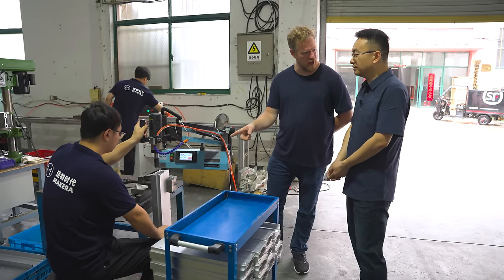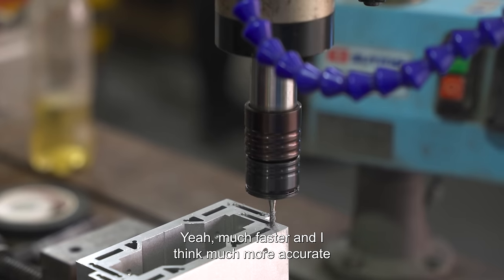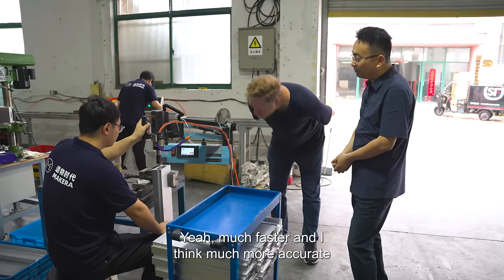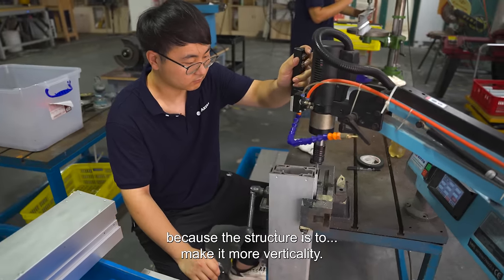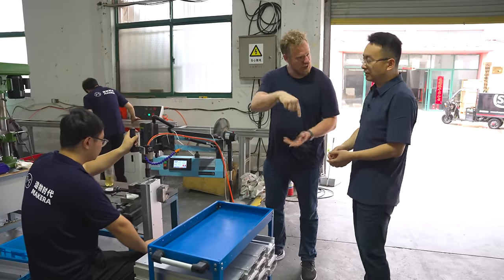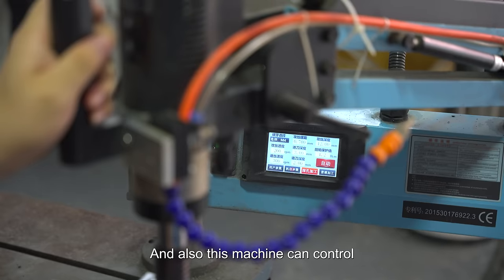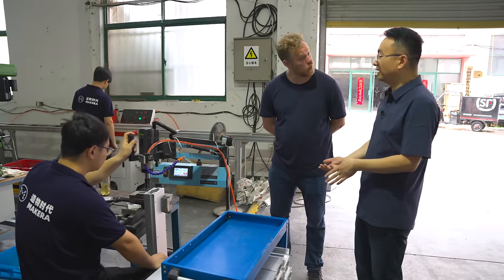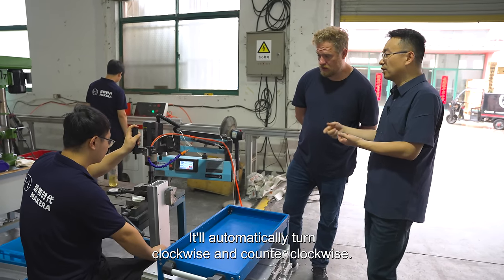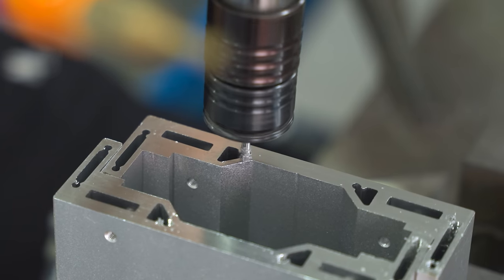This is a special machine just for making threads. People have seen hand tapping, but this makes it much faster and much more accurate because the structure ensures more verticality — it makes sure it's perfectly in line and not off center. This machine can also control the gaps of the thread; it automatically turns clockwise and counterclockwise. He's just holding down one button and it's going in and then out.